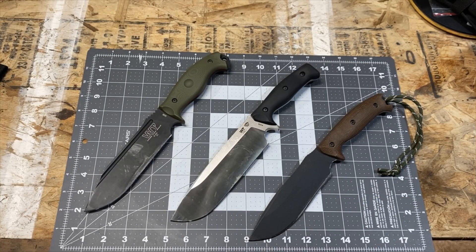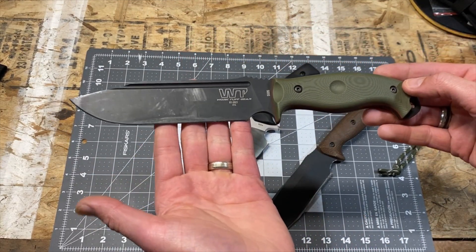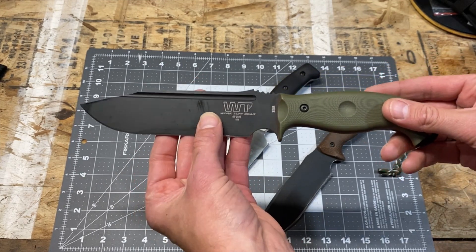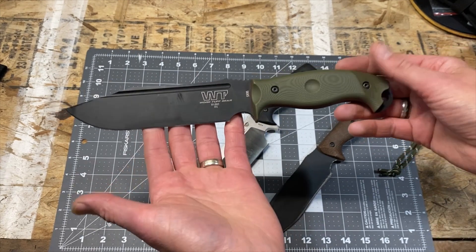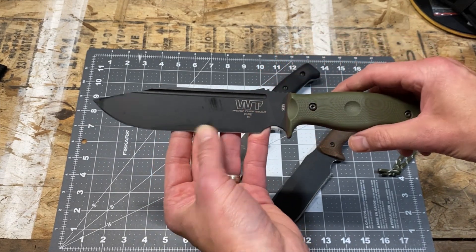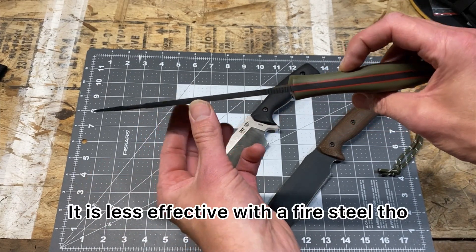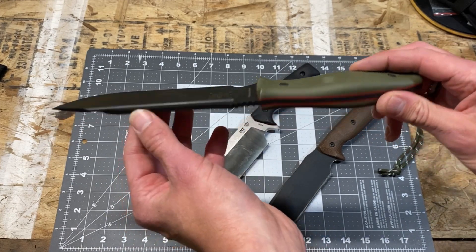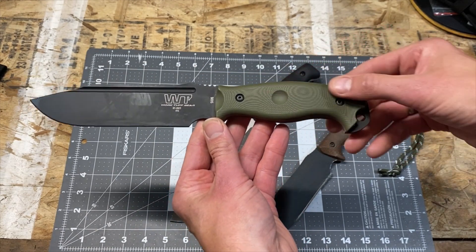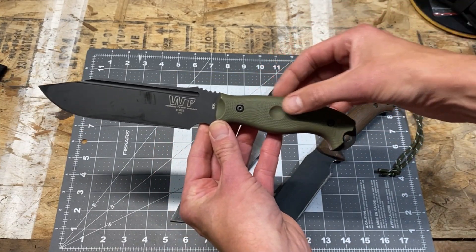Starting with the Wilderness Warrior, the blade steel is SK85, which is a high carbon steel. It is prone to potential rust, which is why it has a low traction coating. The coating on the Wilderness Warrior is probably the smoothest and least obtrusive coating I've had on any fixed blade — it does not impede cutting performance in any way. The handle material is G10 with red liners, and it has a glue and bolt-on construction.